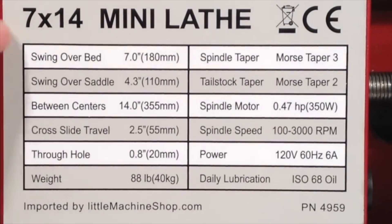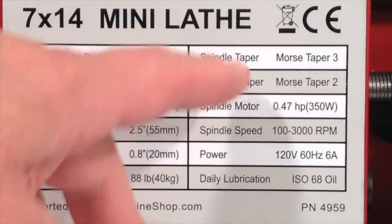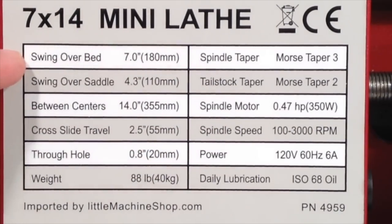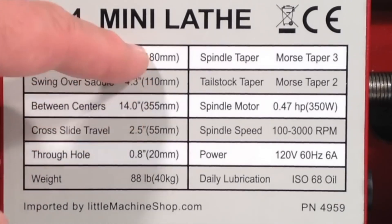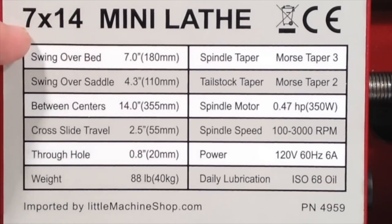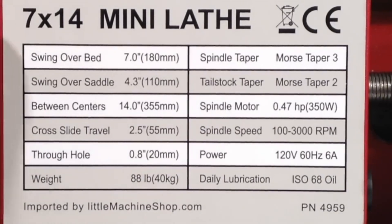There's a chart here on the front of the lathe that has all of the essential operating parameters. I'll go through these in more detail when we get to the parts they refer to, but there are a few numbers I wanted to mention now. The first is the swing over the bed, which is 7 inches. The second is the between centers, which is 14 inches. These two numbers are what make up the 7x14 specification — those are standard numbers used to designate the size of a metal lathe in general. A larger metal lathe might be an 11x30 or a 14x40 and so forth, giving you a general idea of the lathe's size.